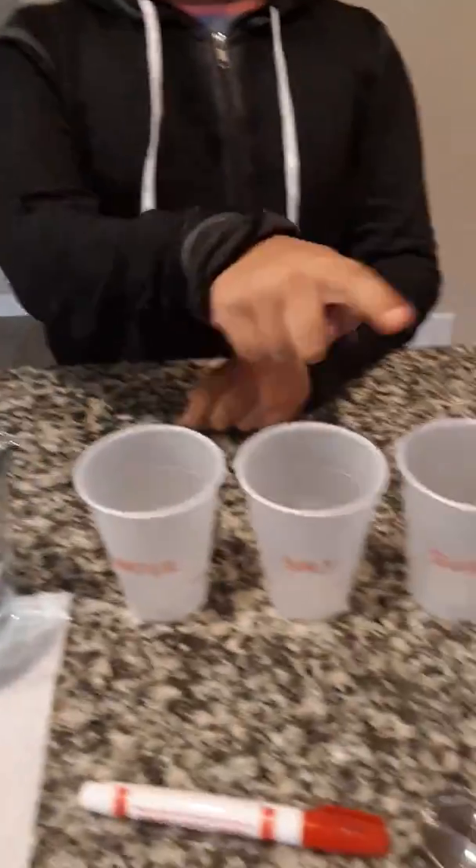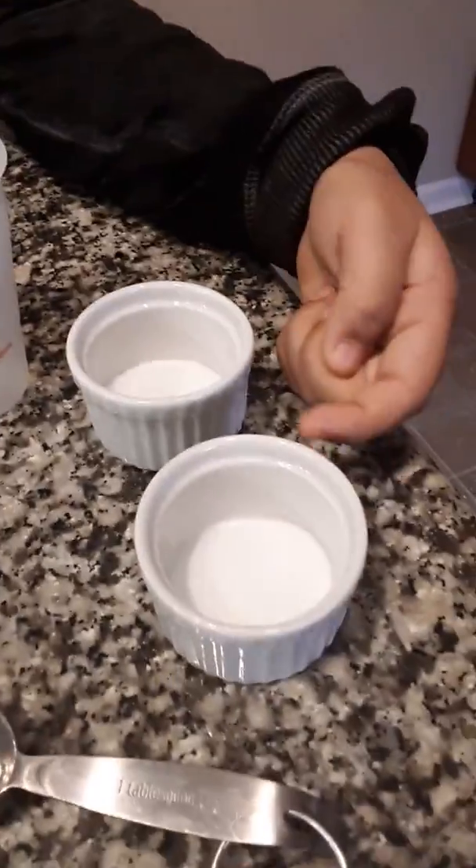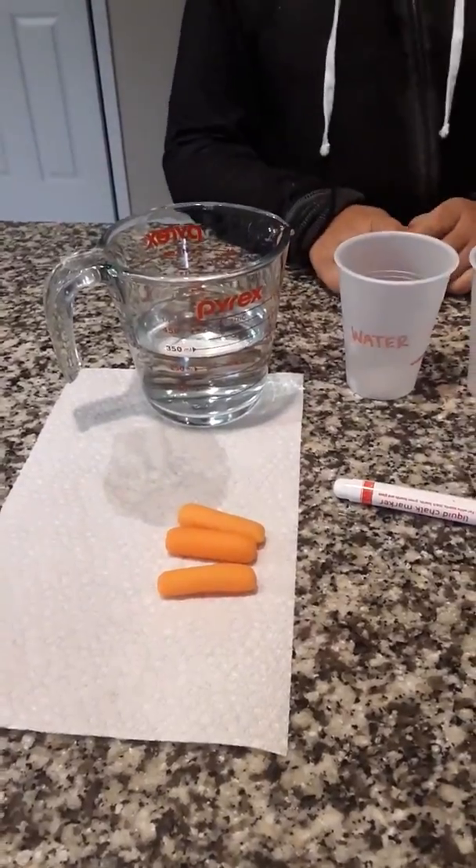These are the materials you need: warm water, three cups we've labeled water, salt, and sugar, some sugar, salt, a measuring tablespoon, and three similarly sized carrots.